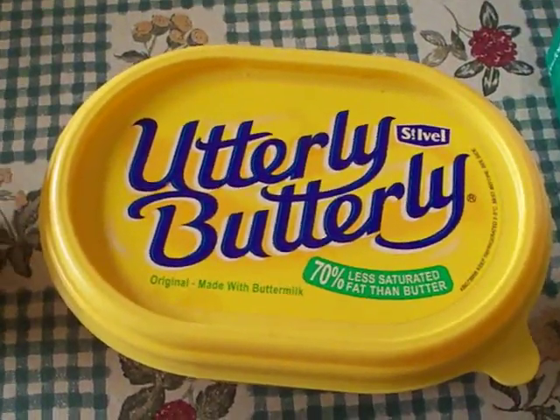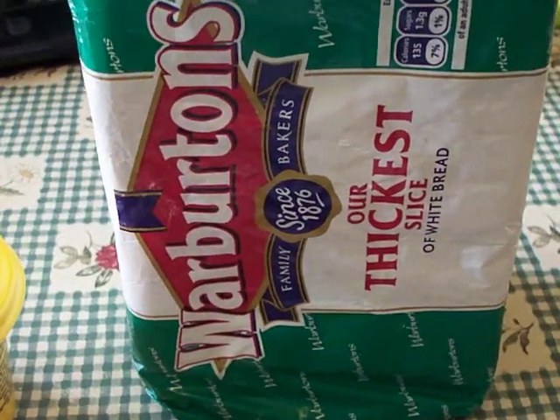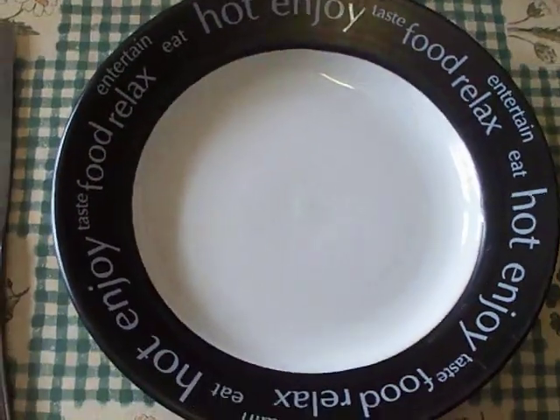Utterly Butterly, or any other soft spread will do. Bread — we chose to use Warburton's thickest sliced white bread. A plate.